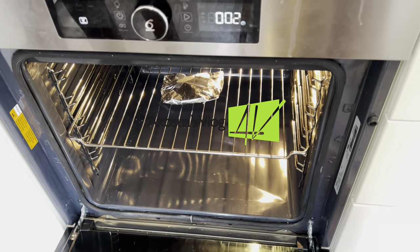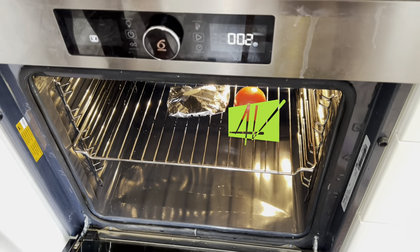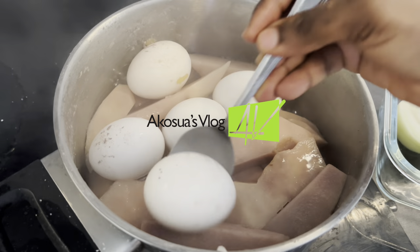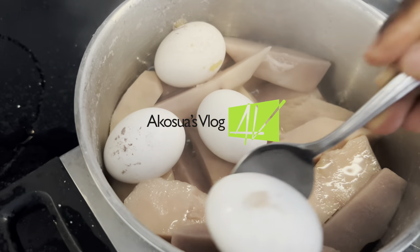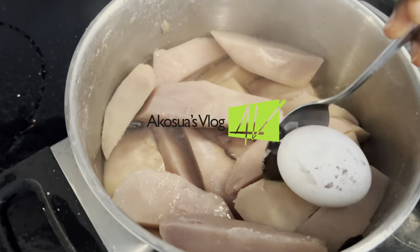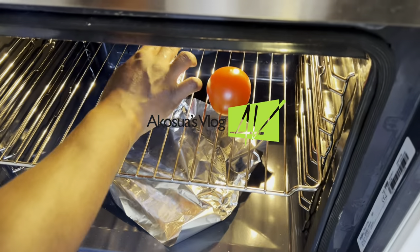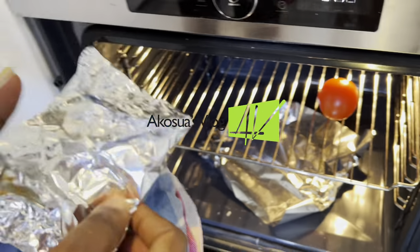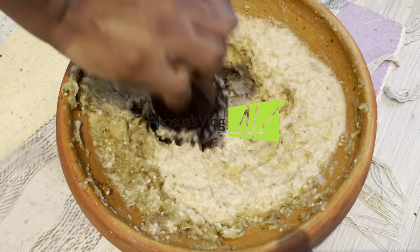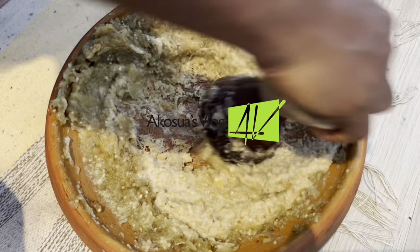Now place some tomato into the oven and allow it to bake for at least two to three minutes before taking it out with my kaku or momone. Our cocoa yams are ready, so I'll take my eggs out and strain the water from them, and also take our kaku out of the oven. Look at how it turned out — I'll add it to my stew and continue grinding everything together.